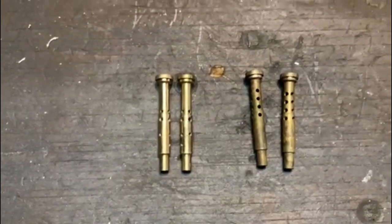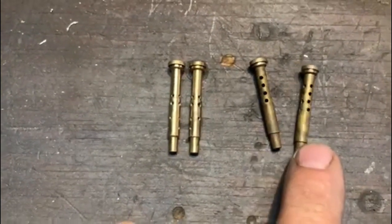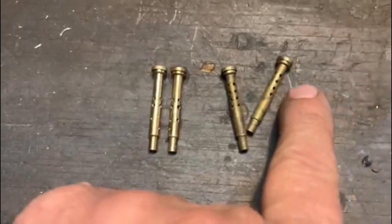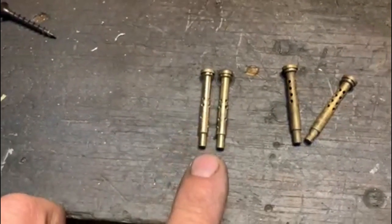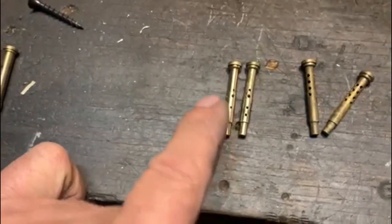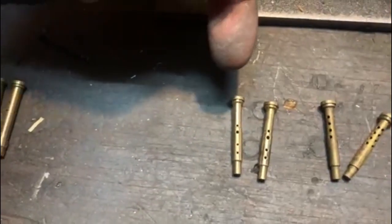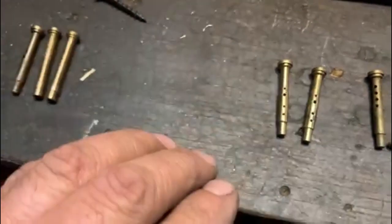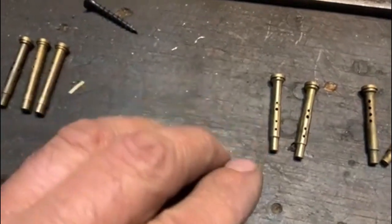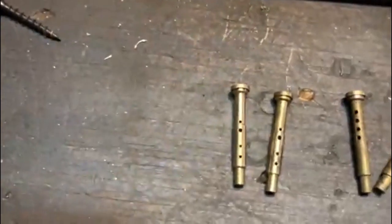The next thing we have to do to get rid of the flat spot is change the emulsion tubes. This carb came with F-50 emulsion tubes. We take those out and put in the scarcer F-60 emulsion tubes. They've got holes lower down, so the air jet sprays air from the top and the fuel emulsifies at a lower level in the jet chamber, which then gets drawn up to the auxiliary venturis. That takes the flat spot away.